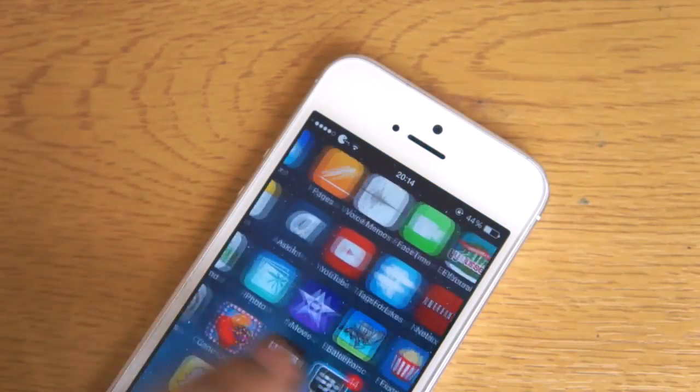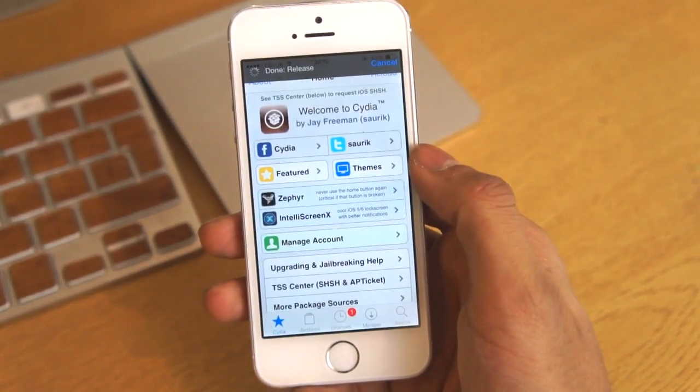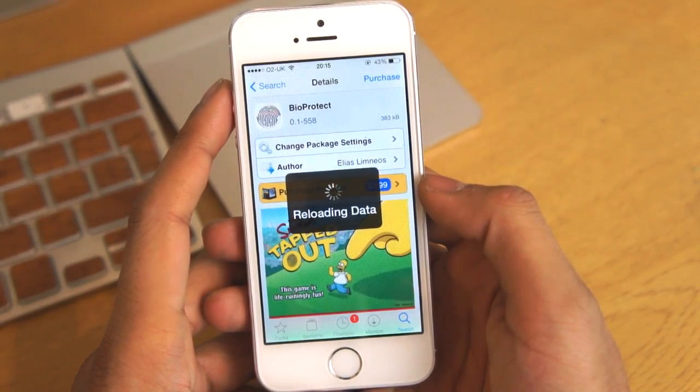First of all guys, you do need to be jailbroken. There is a quick little step-by-step guide, a 10-minute procedure in the description, so definitely check it out. Now after you've jailbroken, go over to the search tab on Cydia and search for BioProtect.